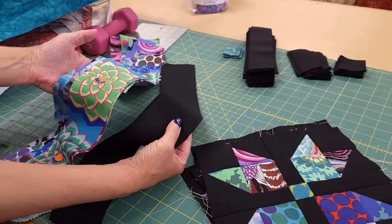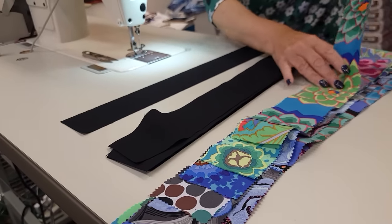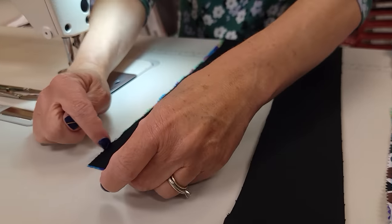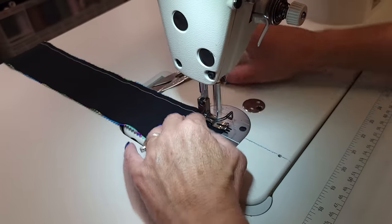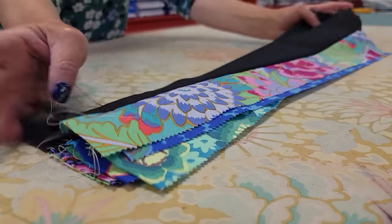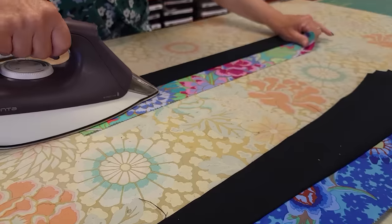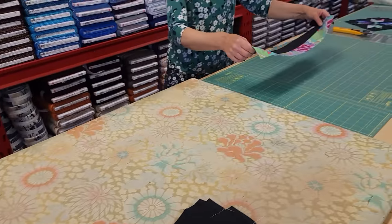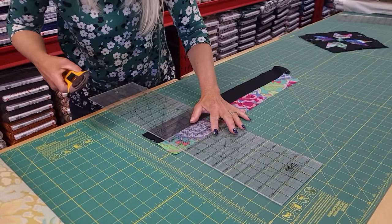For the second block, all we need are the background strips and the printed strips. Take one background and one printed strip, stitch them together down just one side — it's a little easier to put the background strip on top. Finger press the seam allowances toward the background. We do want to iron these even though we finger pressed, as that's not quite enough to keep it flat. Smooth it out, make sure it's straight, add some steam, and then all of these strips are going to get subcut into two and a half inch segments.